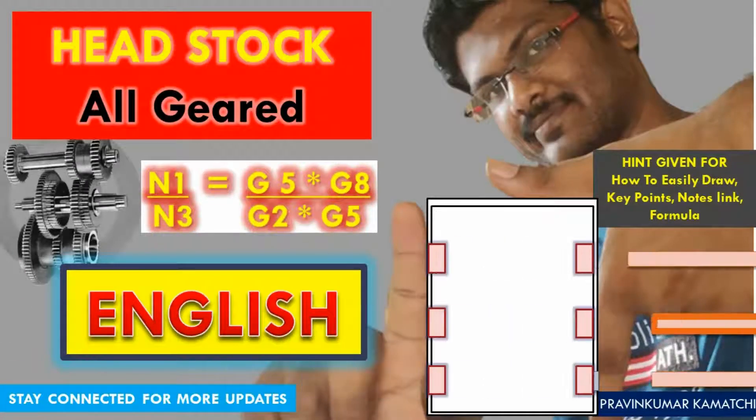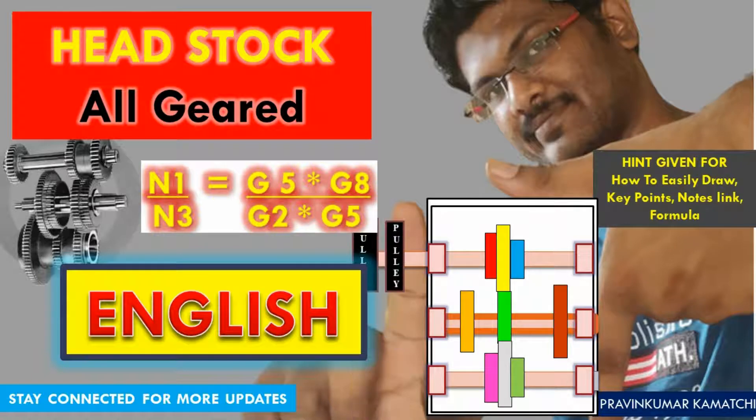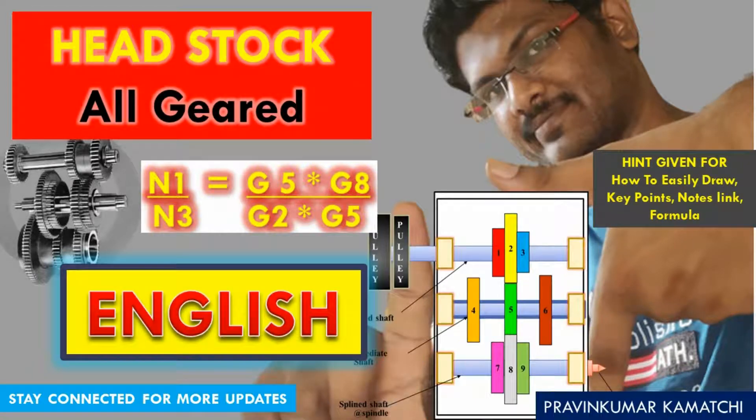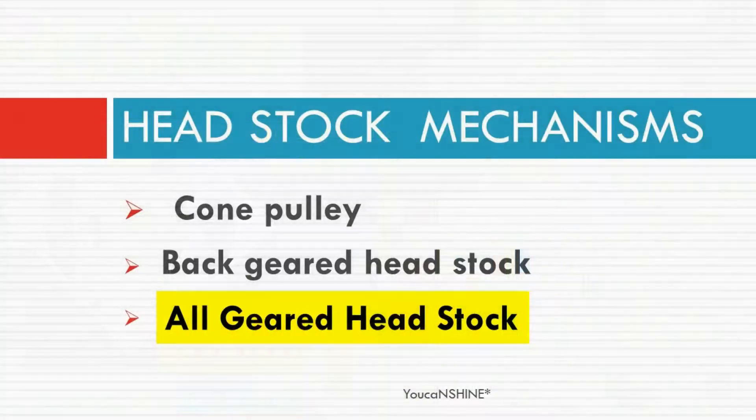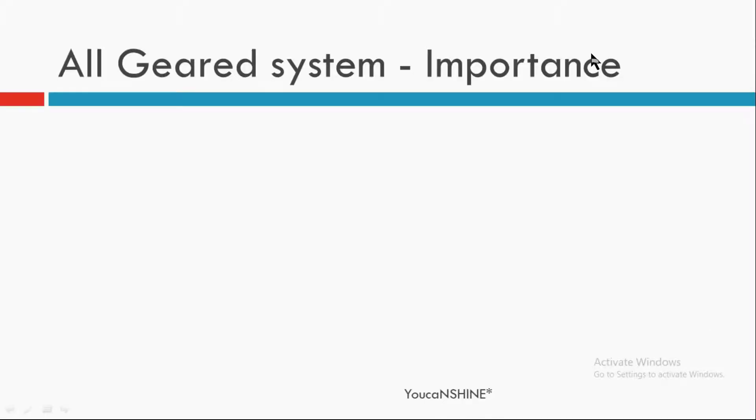Welcome guys. In this video we are going to see the all-geared headstock mechanism, its construction and working principle in a very simple and easy way with the help of some animations. In the description box you can download the study material. Let's see the importance of this mechanism.